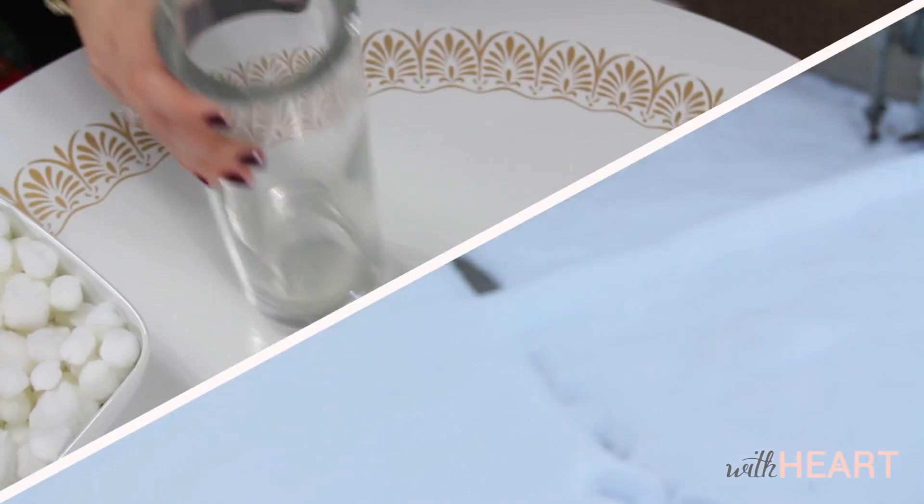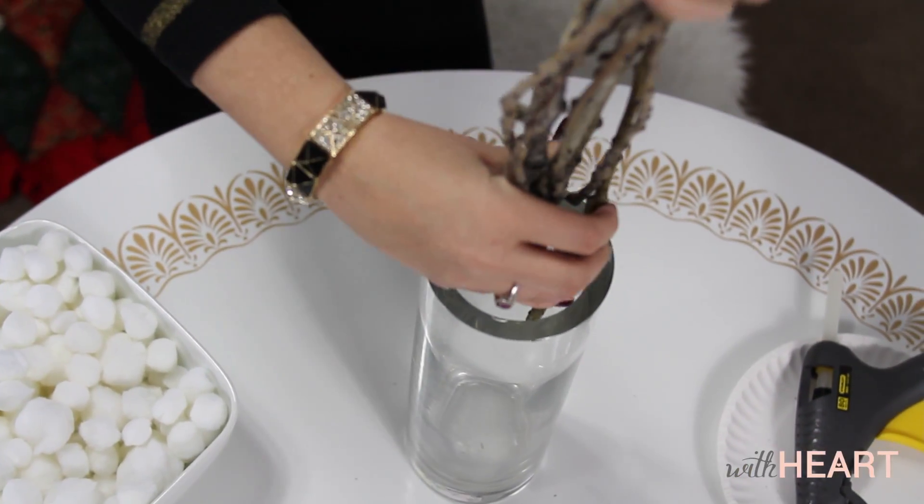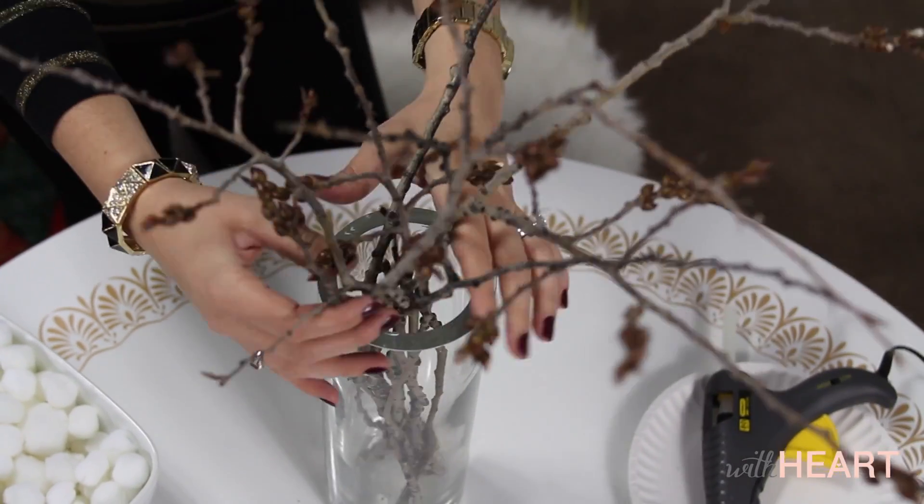And there we go. Let's get out of this cold and go inside. So now we've come back inside where it's nice and warm, because it is freezing outside right now at my house.